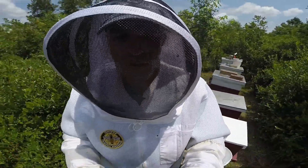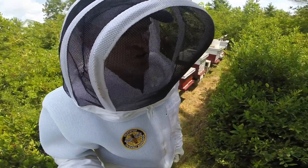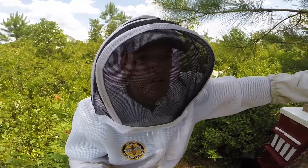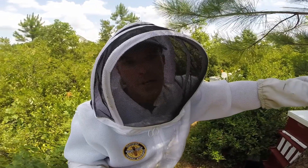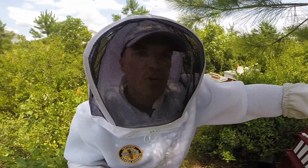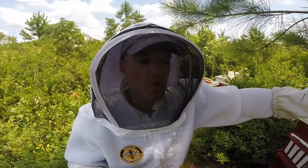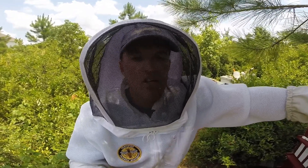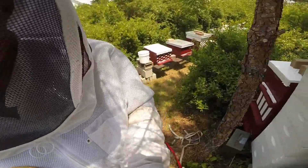Hive number five is queen right — found the queen and everything as I showed you. Ended up moving the one frame that had a queen cell down to number six, who doesn't look like they have a queen. Like I said, in the last week they produced four queen cells on their own, so now they have five. Their future looks pretty good — check that video for details, and next week I'll show you if any of those queen cells have hatched. That's it for number five: queen right, removed the one queen cell, gave number six an extra queen cell to give them a better chance of becoming queen right. Number five looks pretty good — we'll see if the extra space in combination with feeding them sugar water will help get them moving in the right direction.